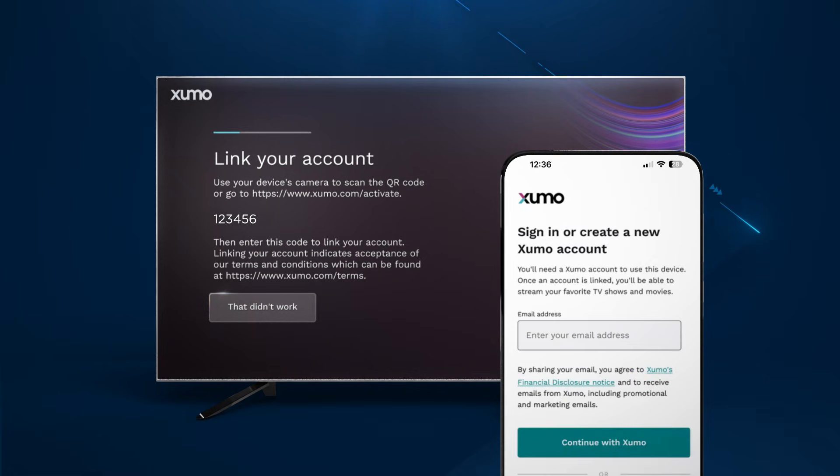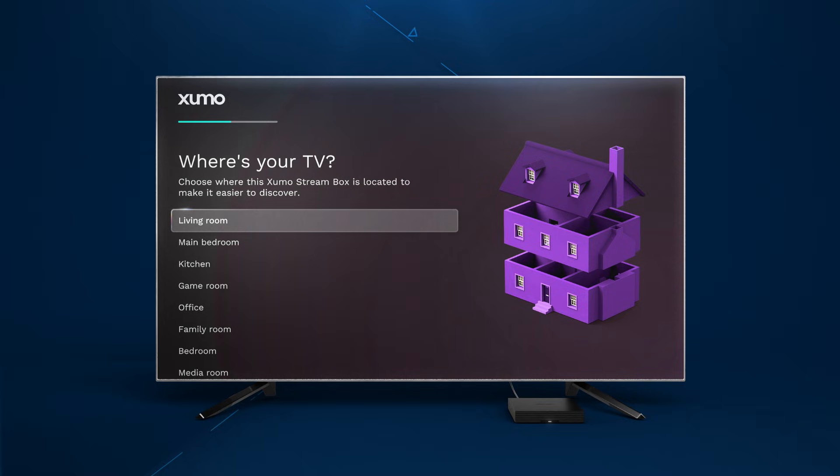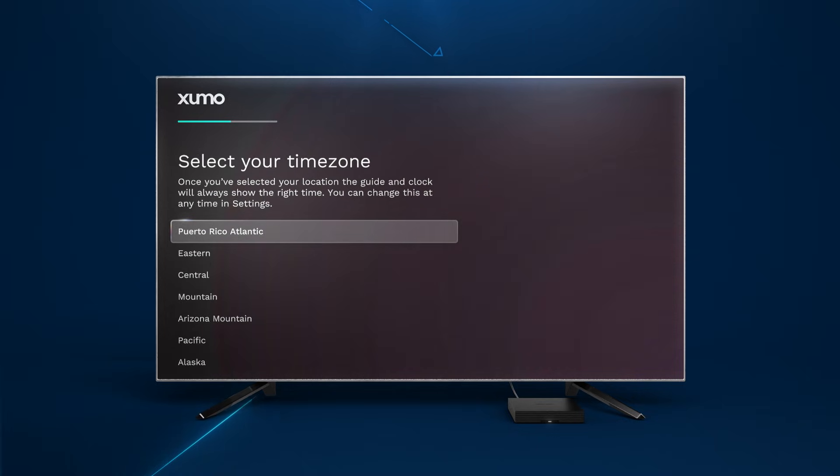Then you'll need to create a Zumo account to complete activation. If your smartphone or tablet is connected to Spectrum Internet, click Continue with Spectrum to automatically link your account. Or create your account by entering a valid email address. Once your account is linked, continue with the following instructions on your TV.